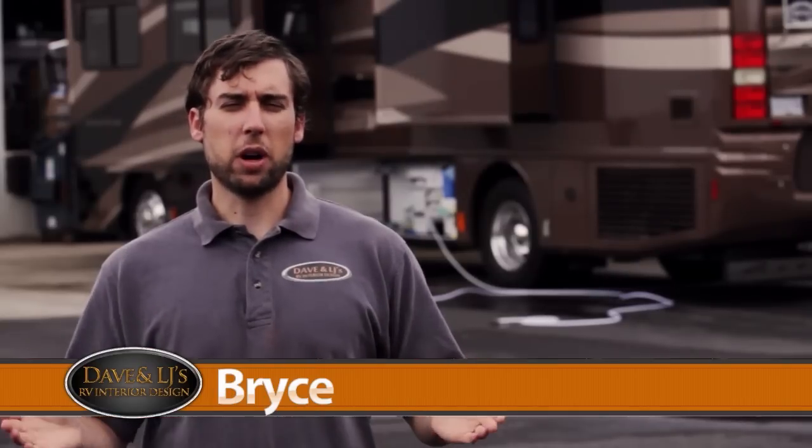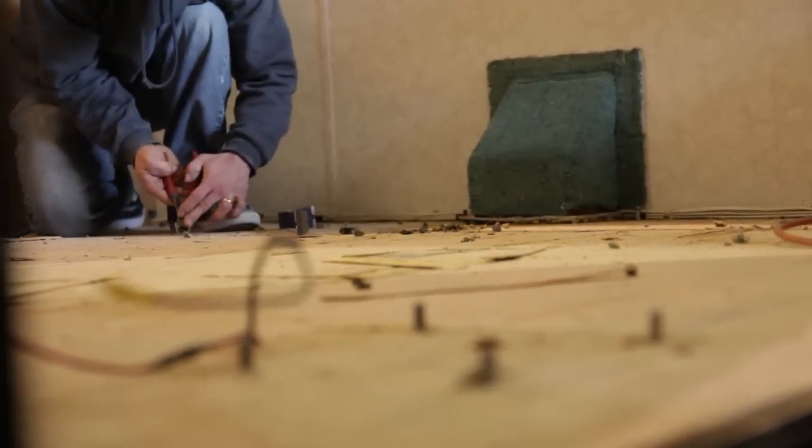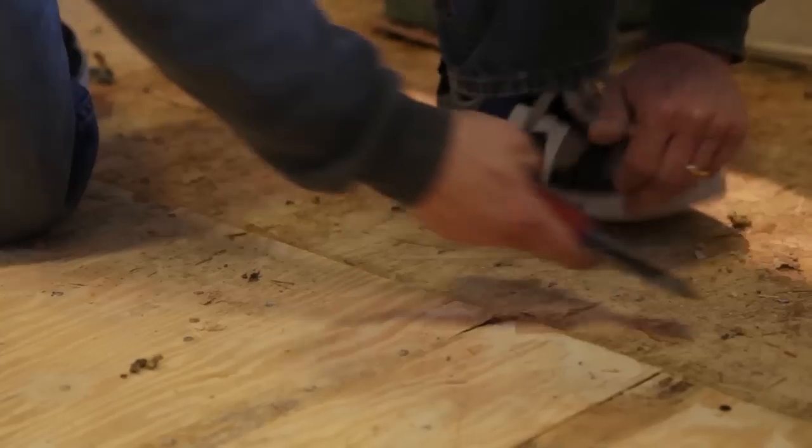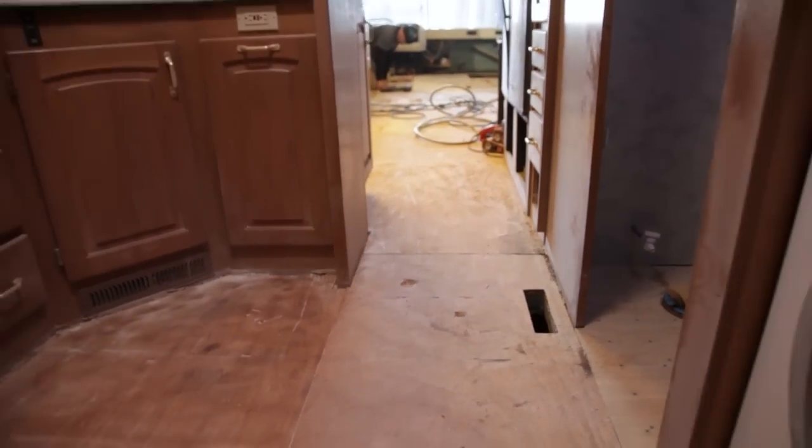Hey, we're over here at Dave & LJ's RV Interior Design today and we want to show you guys a complete RV remodel job we just completed. One of the first things we did was we went through and cleaned the whole floor. We want to remove any kind of staples, obstructions, anything that's going to keep the floor from being perfectly level.